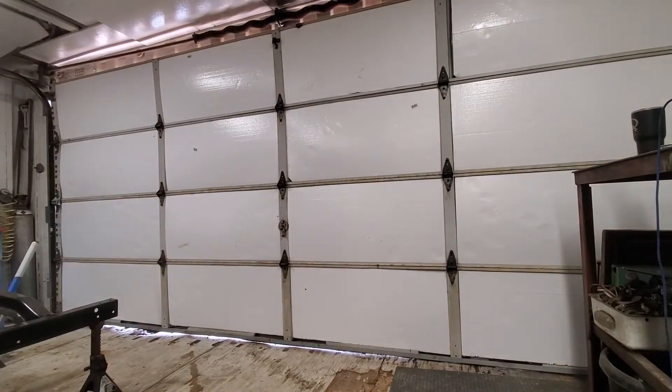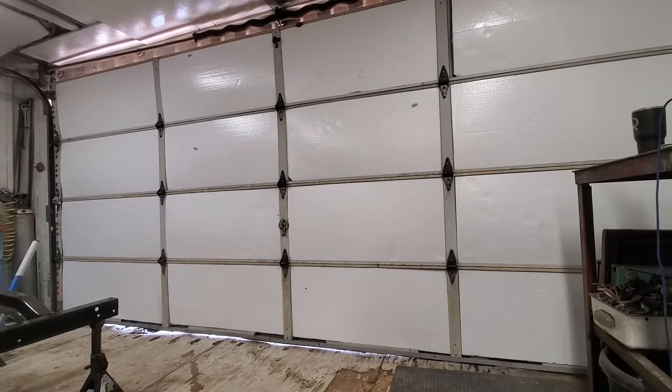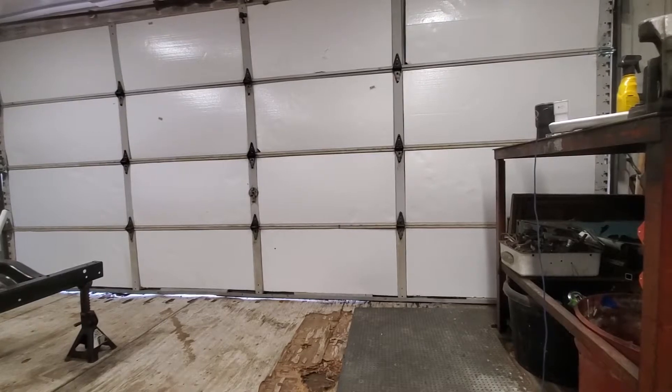So there was a request about mounting the garage door in a shipping container. There's no wood, so you're not going to nail it. Let me back up.